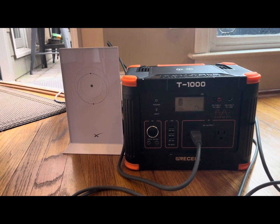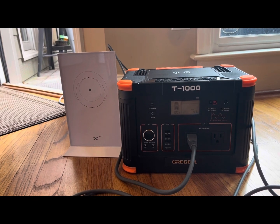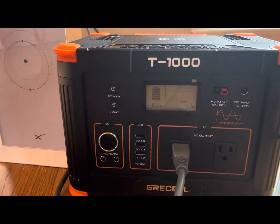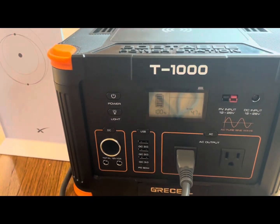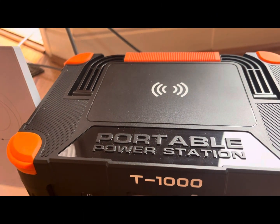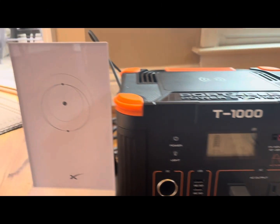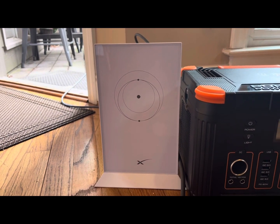Hello everyone. In this video I'm going to do a real life test to see how long this T1000 Griselle — their 1000 watt power station — is going to power our Generation 2 Starlink modem.